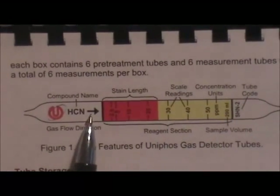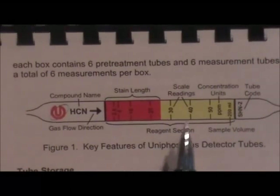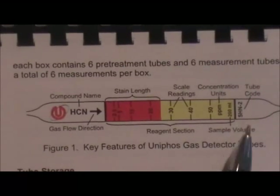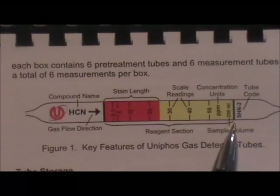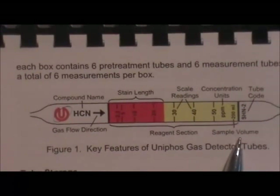Also written on the tube are the direction of flow arrow, showing the direction the gas should be flowing, the tube part number, the tube code, and the sample volume which is 200 milliliters or 200 cc's, which equals two pump strokes.